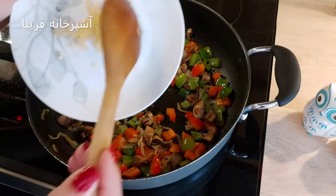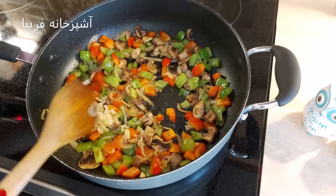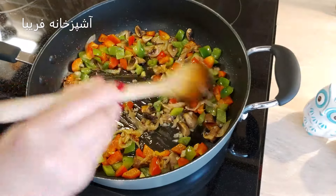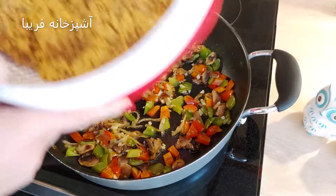بعد از تفت دادن فلفل دلمه‌ای‌ها و قارچ، نوبت اضافه کردن سیر هست. سه حب سیر داریم که میتونیم یا رنده کنیم و یا مثل من ریز خرد کنیم. تو این مرحله اضافه میکنیم و به اندازه تفت میدیم تا وقتی که بوی عطر سیر بلند بشه.